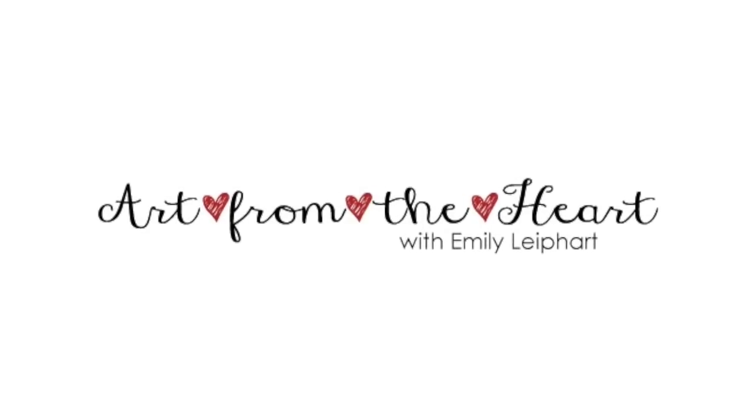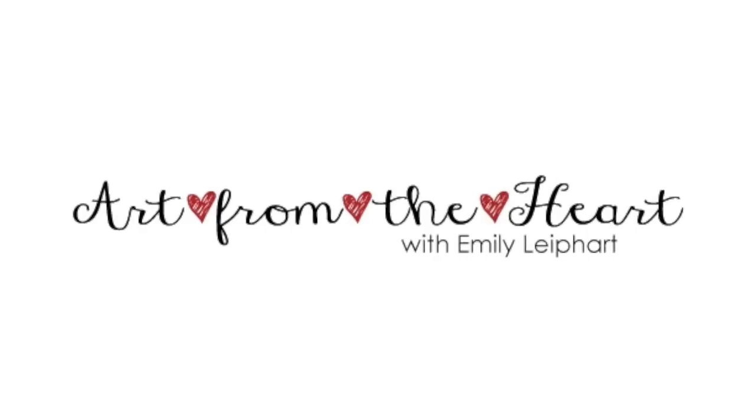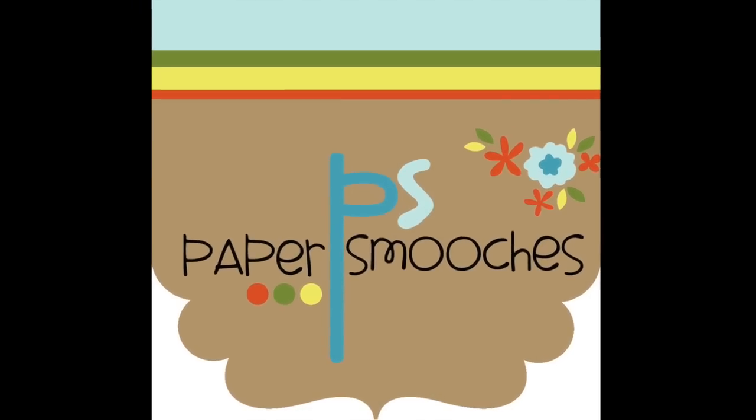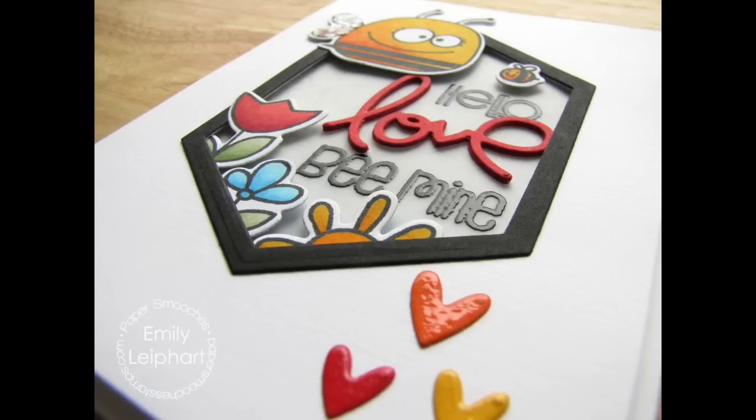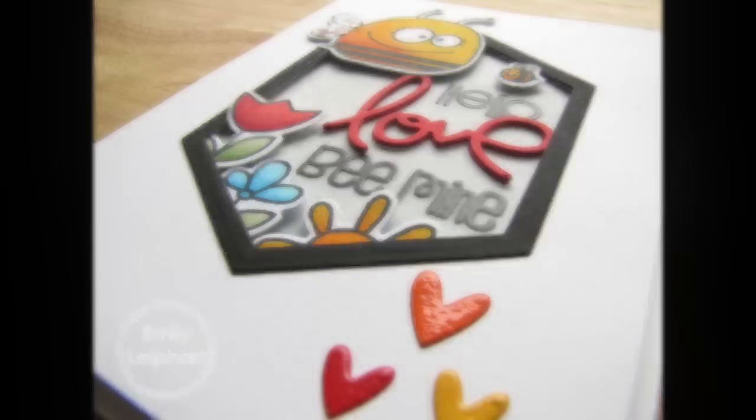Hi, this is Emily Leapot of Art from the Heart, and in this video I'm sharing a paper snooches card that features loads of springtime goodies. We're all ready for spring, right? I know I am. While this card does have a love theme, and I in fact used it for a Valentine's card, it could certainly be used to express love outside of the Valentine's holiday.